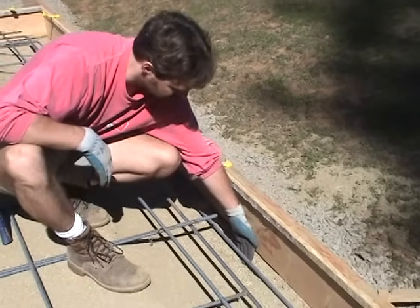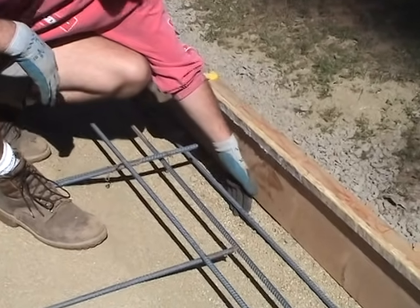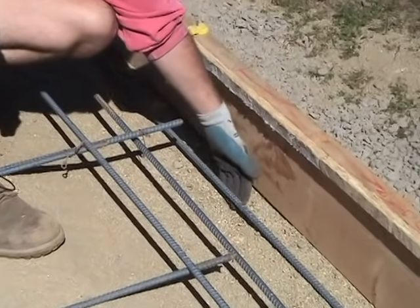The bottom one, which we want to keep close to the bottom of the foundation, is about an inch and a half to two inches off the ground, and that's about where you want it to be.